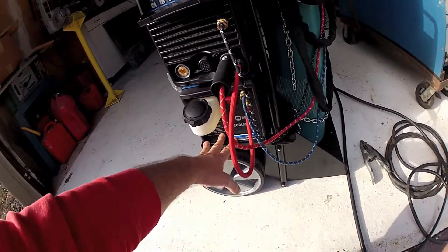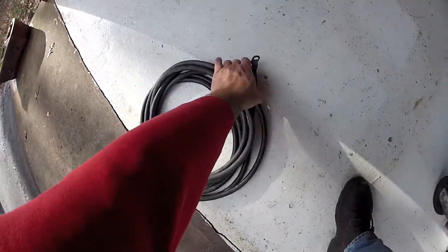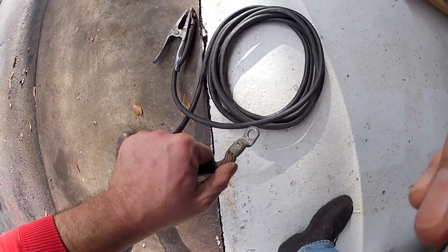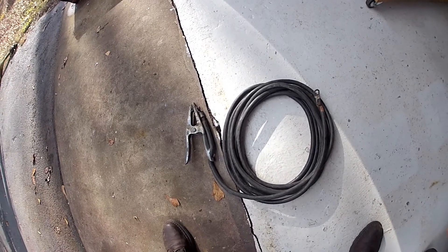I was also not prepared for how short the grounding lead is. Fortunately, I kept my old grounding lead. My old weld ground lead has these old swedged-on lugs, and I'll be buying a couple of DENS connectors to make an extension for that so I can weld a little further from the machine. On nice days, I'll be able to weld outside and still keep the machine inside.